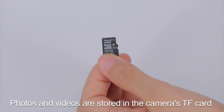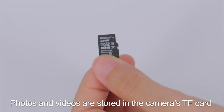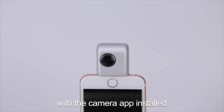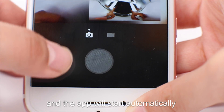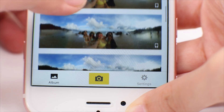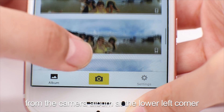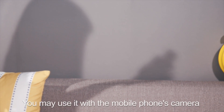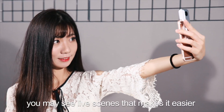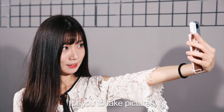Photos and videos are stored in the camera's TF card. Plug the Insta360 Nano into a mobile phone with the camera app installed, and the app will start automatically. You may view the pictures and videos from the camera album at the lower left corner, and use it with the mobile phone's camera for framing. You may see live scenes that makes it easier for you to take pictures.